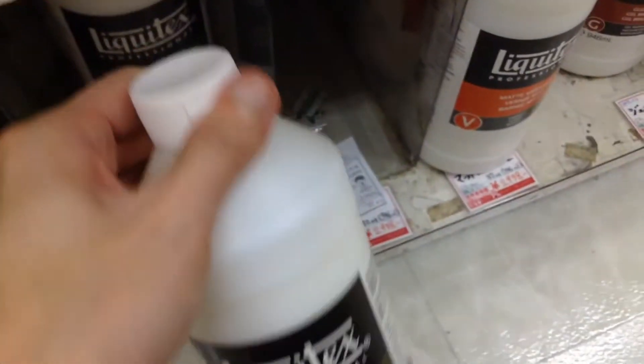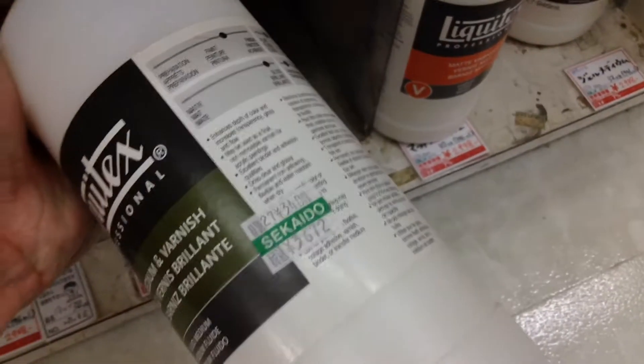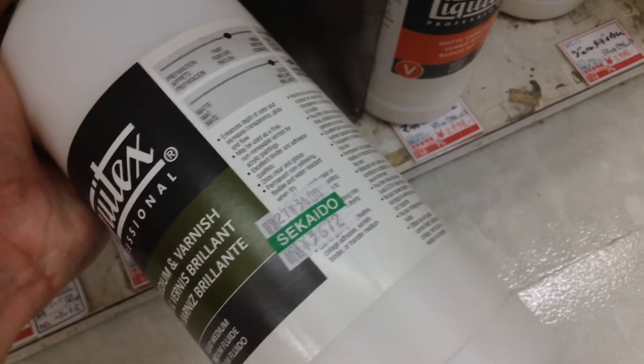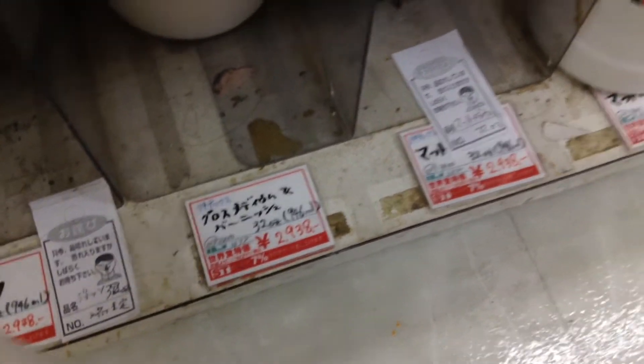For example, you can see the Liquitex gloss medium varnish that I use quite a lot. It's actually 3,622 yen, which is about $40. But with the member discount, you can buy it for around $32 or so. Not bad.